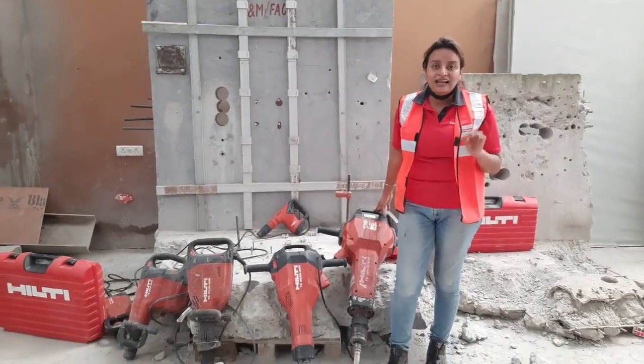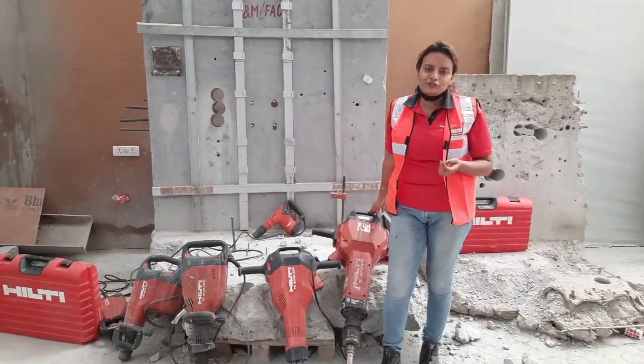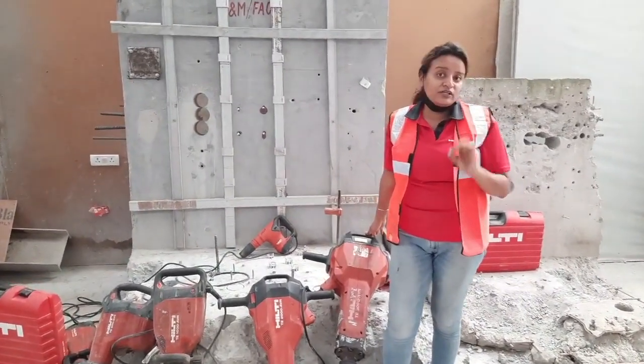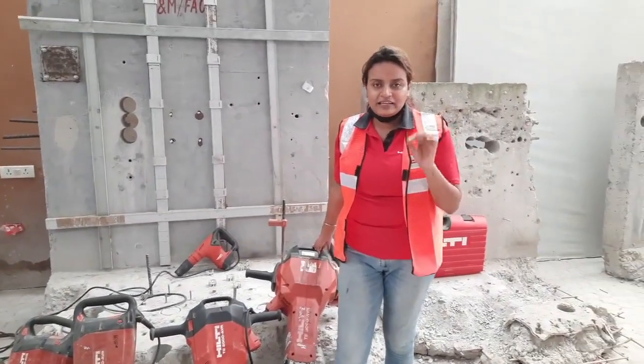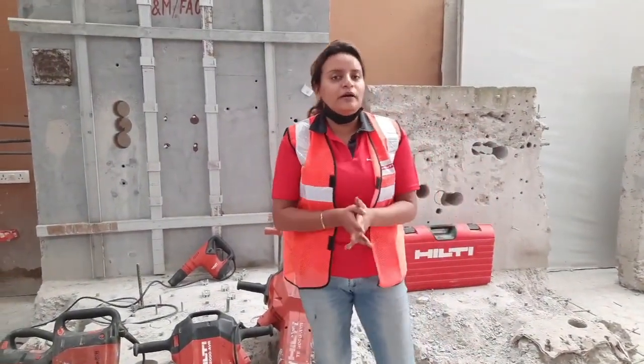Moving on to number two: the weight of this tool is actually unmatched. If I can operate it, you surely can. This tool weighs 27 kg — that's under 30 kg — and it delivers equivalent, in fact more power than other pneumatic jackhammers.